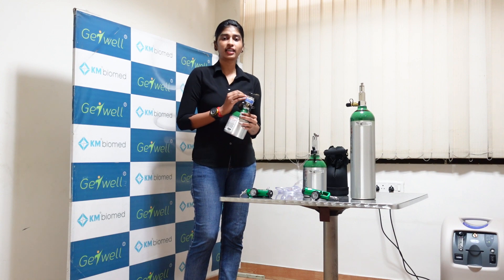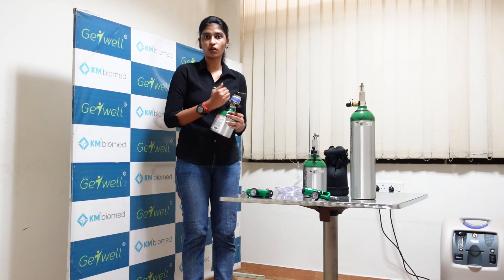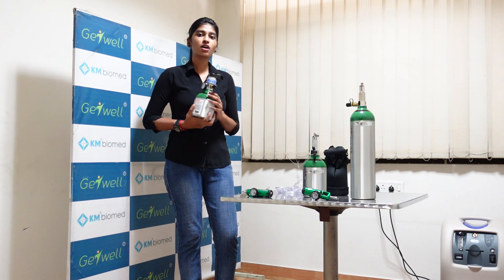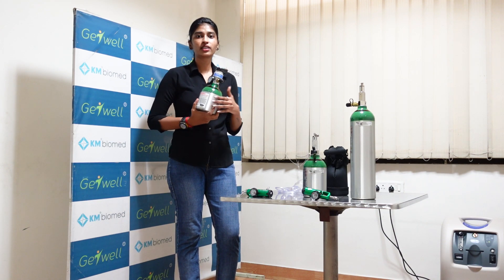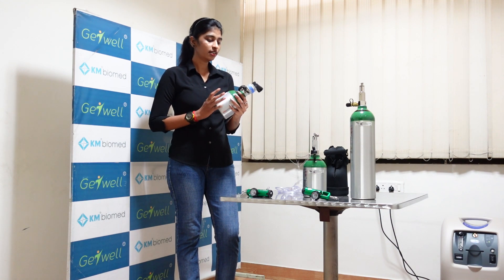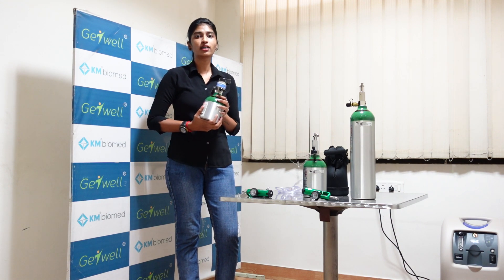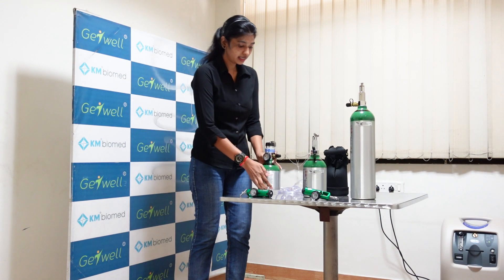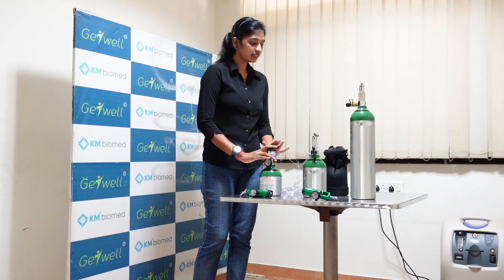Whenever the patient is exhaling, it will stop the oxygen delivery. So you can use it for 3 times the regular duration. For example, if you are using it for 1 hour, it will give you 3 to 4 hours of usage. Basically this cylinder will give you 4.3 to 5 hours when you keep it at 2 litres per minute.